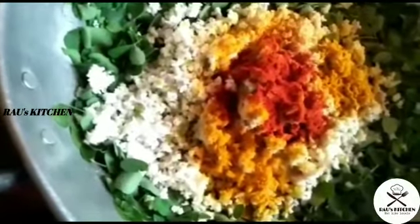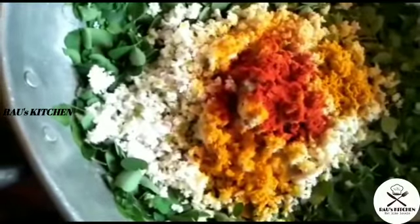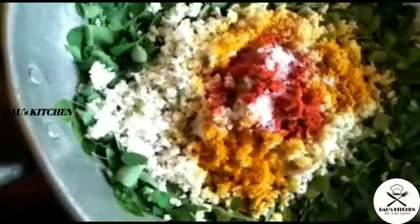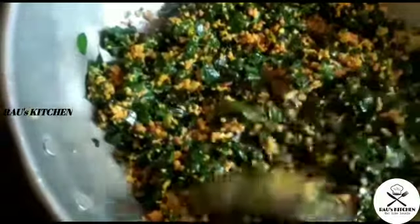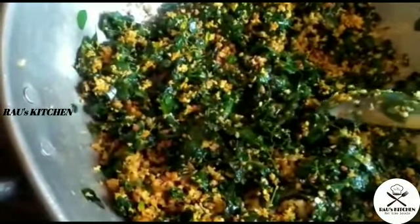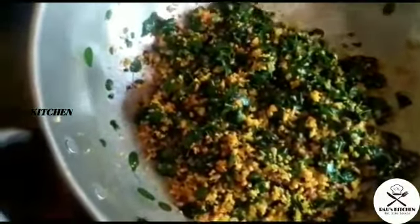It will save us in the freezer. You will need a few more minutes. I will mix it with a mix of the rice. I need to wash my hands.